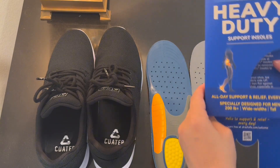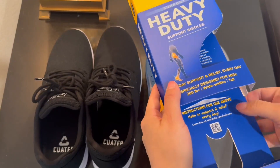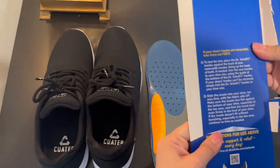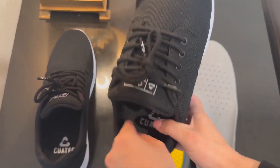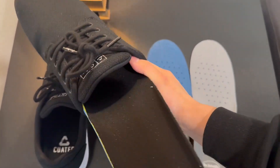On the packaging there are instructions on how you can fit it to your shoe. I'm just going to open it up and show you guys how I fit these to his shoe. There are the instructions. Now I'm just going to take one of the insoles out of this shoe — right there, nice and easy.